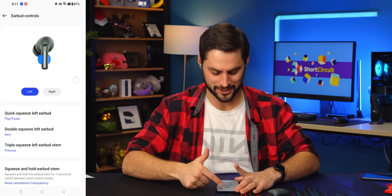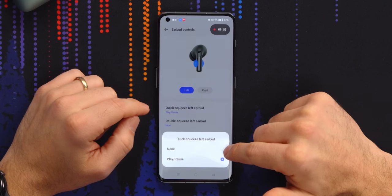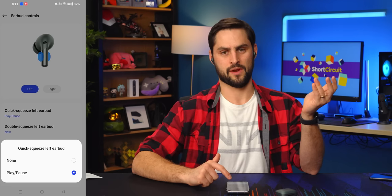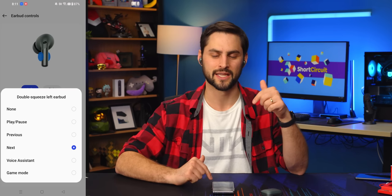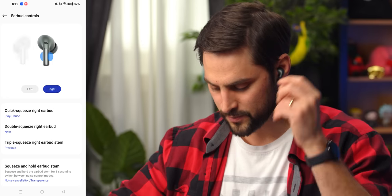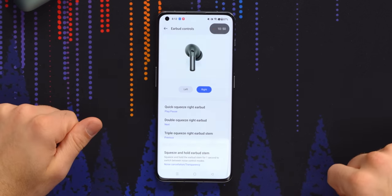Earbud controls — finally, this is what I wanted. It's divided by left and right. You can actually turn off the single squeeze now — on the previous ones that was one gesture you could not customize. Options are play, pause, or none. The double tap you can map to various things including game mode, which takes latency down to about 54 milliseconds. Triple gives you all the same options as double. I read there was a way to do volume by touch but it looks like there still isn't — hopefully they'll add that later. You should be able to map volume, especially if you're listening to birds without your phone.